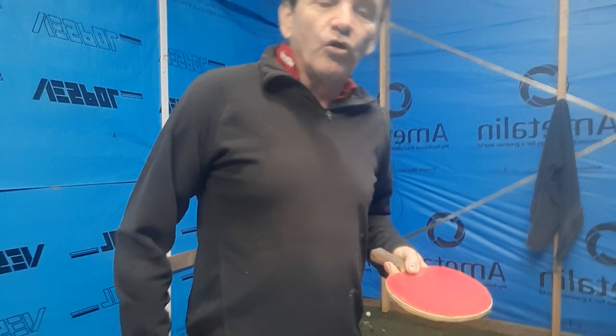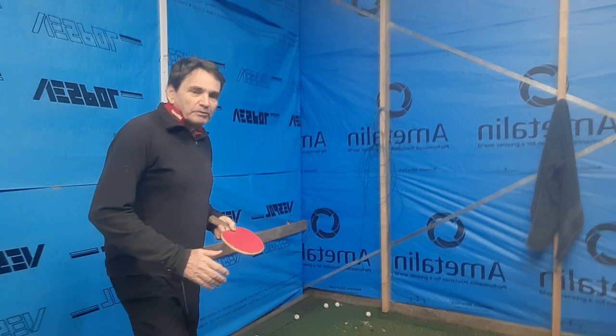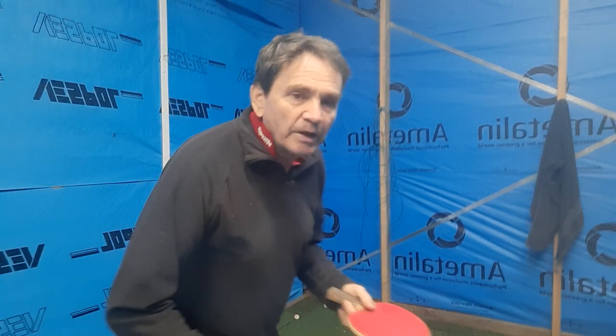Of course, because the serve is so short, you have to do the wrist action as you're coming down. As you step back and come forward, there's a delay. Some players delay it as they come back; some people just leave it there. A lot of players swing their arm back too early.